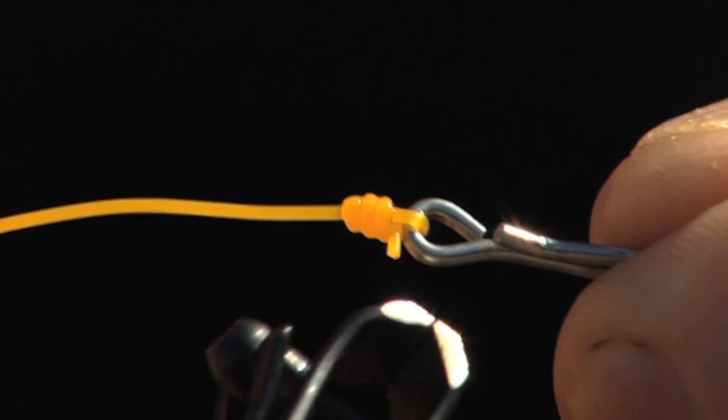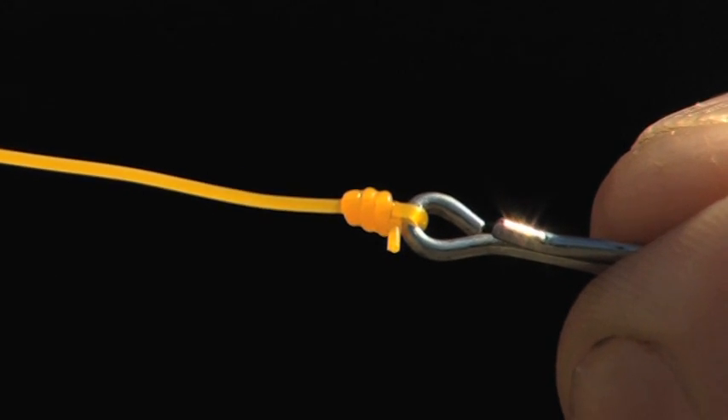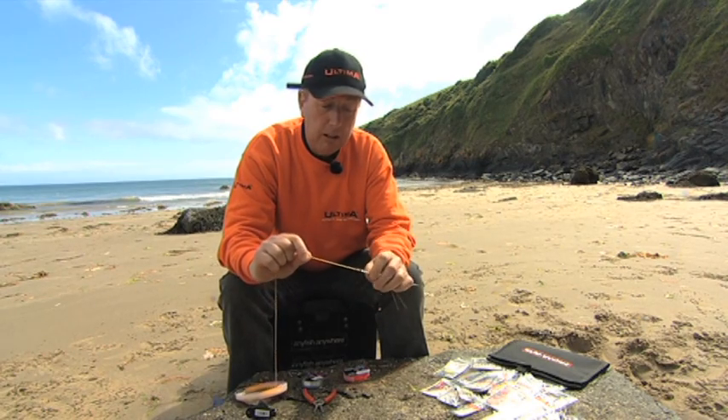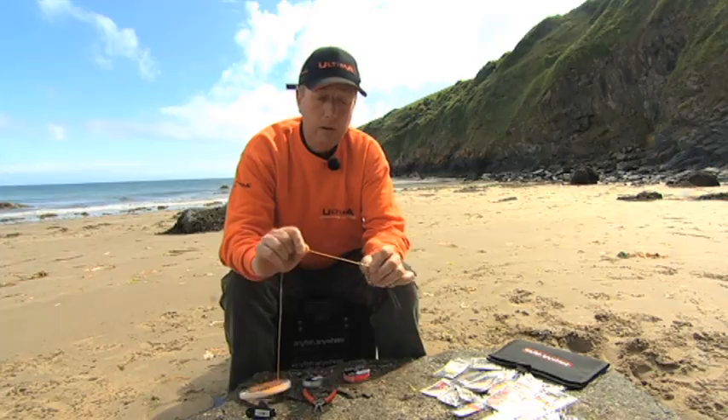Leave about an eighth of an inch — that is a finished knot. This is a very, very reliable and strong knot, and it's basically one of the simplest knots you need. It'll do the job very well.